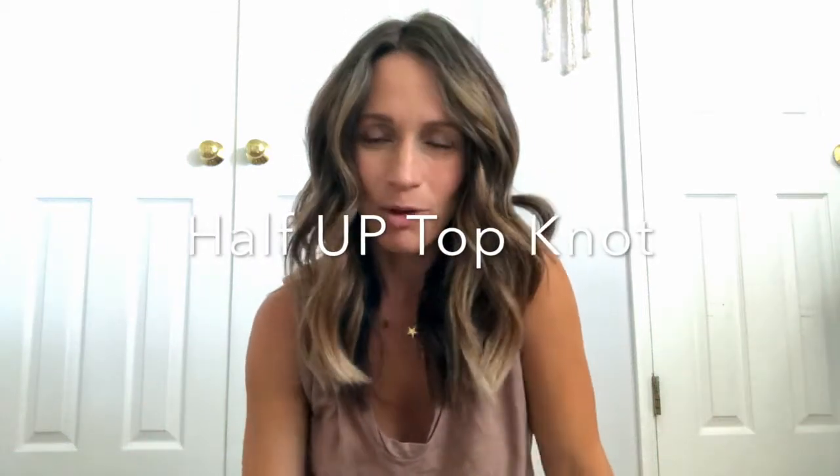Hey guys, happy Friday! Hope you all have something fun planned for the long Labor Day weekend ahead. Today on the blog I'm sharing a few ways that you can look super pulled together in five minutes or less, and one of those ways is with a really easy half-up half-down top knot. I've worn it several times on Instagram and every time I get lots of questions about how I did it, so today I thought I'd create this really quick little tutorial on how to achieve it.